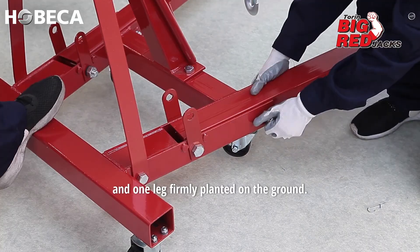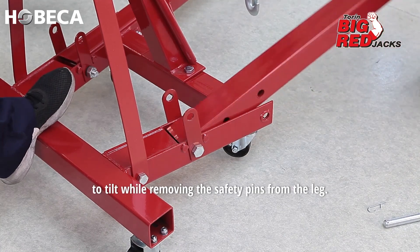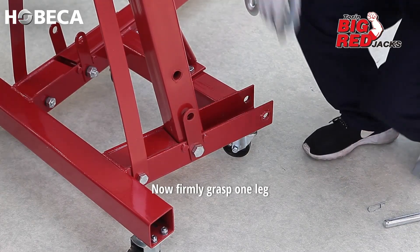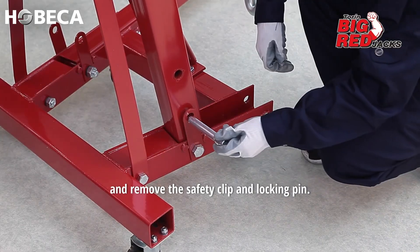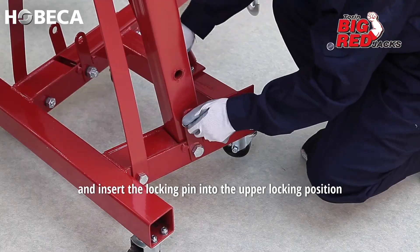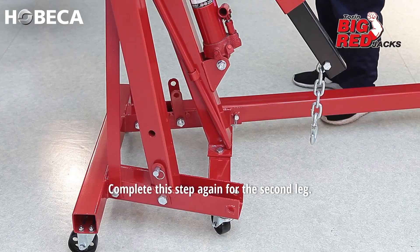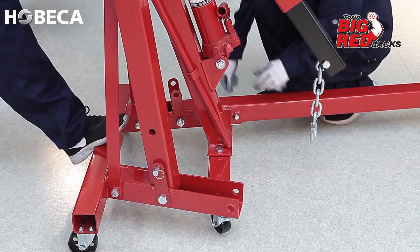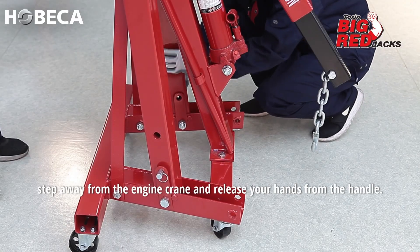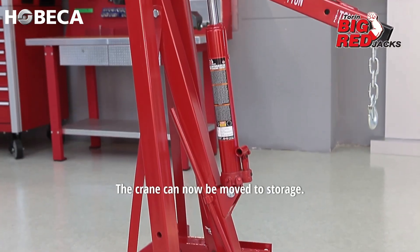This will allow the center of the crane to tilt while removing the safety pins from the leg lower locking point position. Firmly grasp one leg and remove the safety clip and locking pin, then refold the leg and insert the locking pin into the upper locking position and reattach the safety clip. Complete this step again for the second leg. Once the legs are folded and the locking pins are reattached, step away from the engine crane and release your hands from the handle. The crane can now be moved to storage.